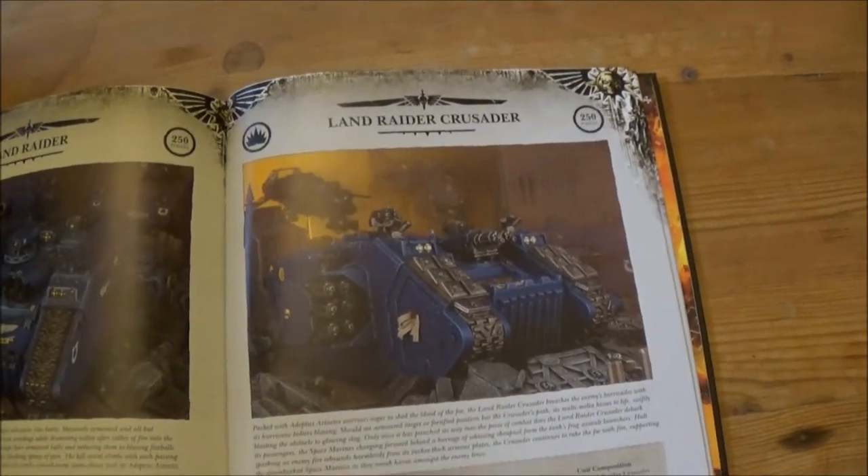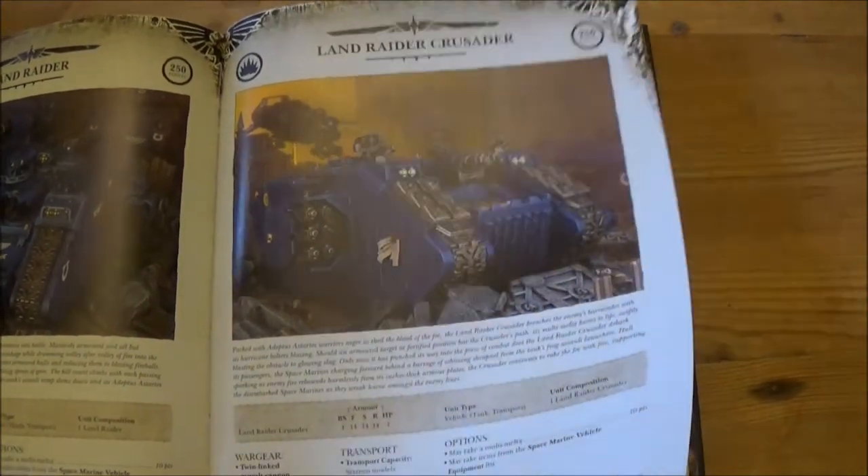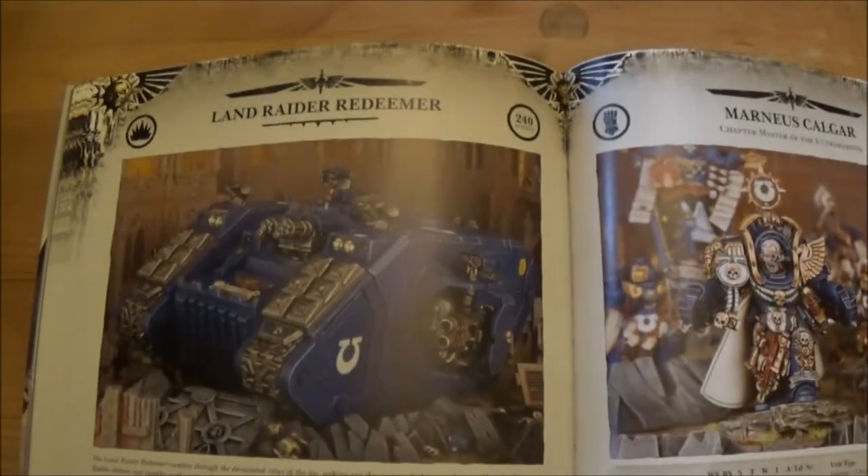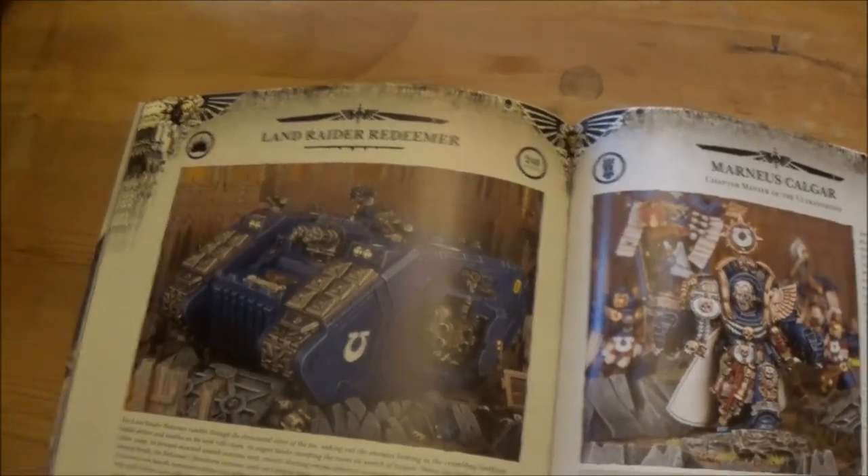Then Land Raiders — I don't think you can actually take three of them in a normal slot; you have to take the Formation for that, which has specific rules. And of course we've got the Lord of War, which I won't ever be using, but it may be interesting to some people — that's obviously Marneus Calgar.